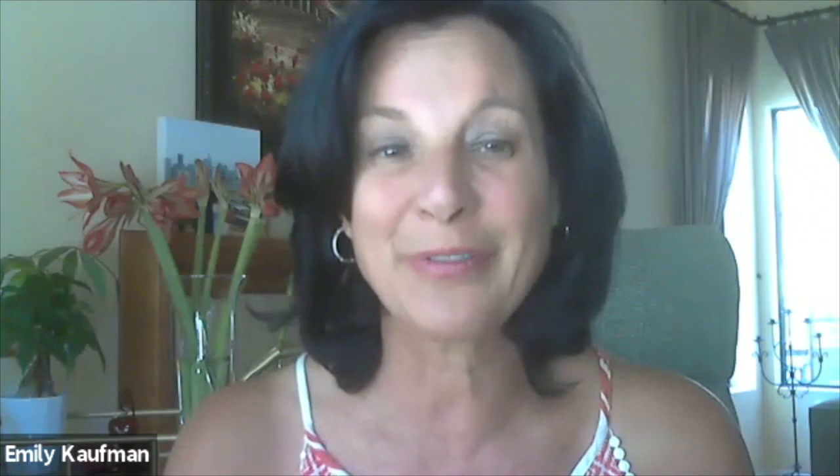Wow. Can you lift it up so we can see it? That is beautiful. And you've got chips in there.